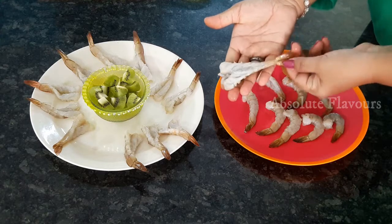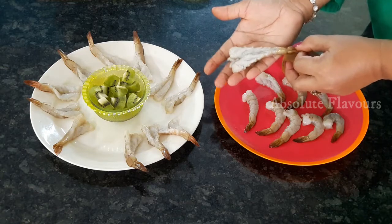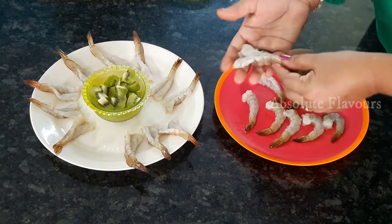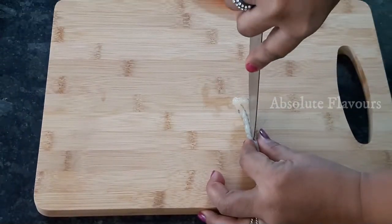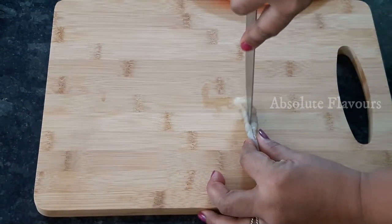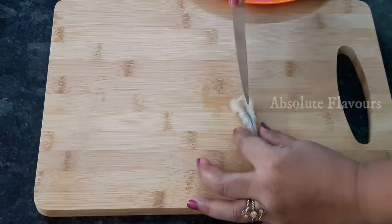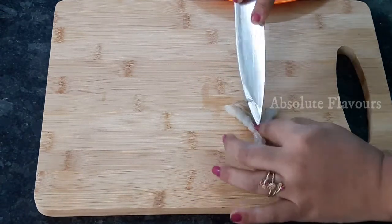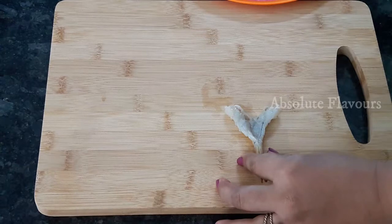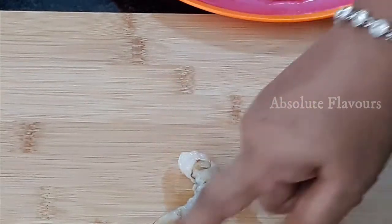These prawns will be cut in a different way rather than our normal way of cutting. This way of cutting is known as butterfly cut and I'll show you how to cut in this way. We will be taking only the head of our prawn, not the tail.